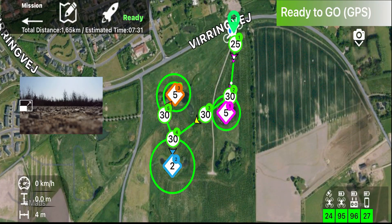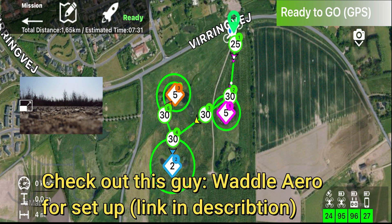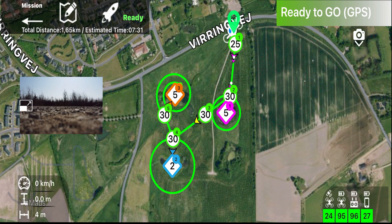Here's the map I made before I went out flying. The squares are points of interest and the circles are waypoints. At waypoint one I start at 25 meters, and at waypoint two I've gone up to 30 meters — there are some trees I'd like to avoid. Then I make an orbit around the first point of interest, flying further to waypoint four and making an orbit around the second point of interest.